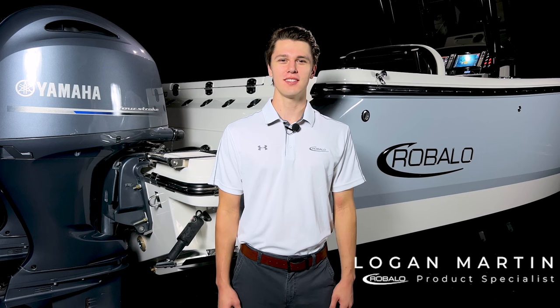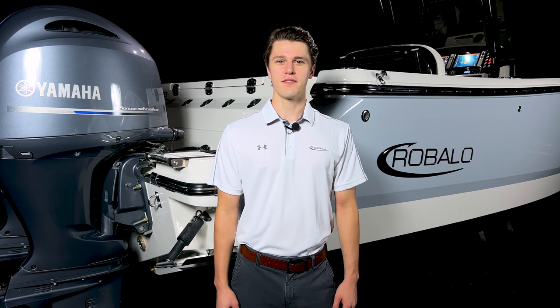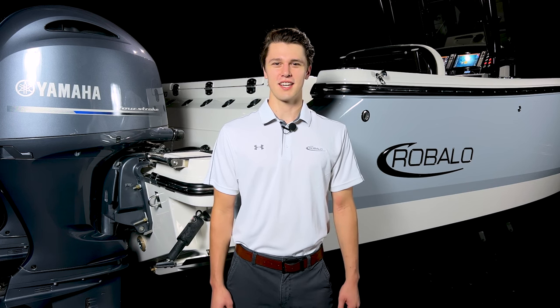Hi, my name is Logan Martin and welcome to the product tour of the new R250 from Roballo. The R250 is a 25-foot outboard center console with a wide beam to give you plenty of room for your friends and family. Let's go check out some of the details.